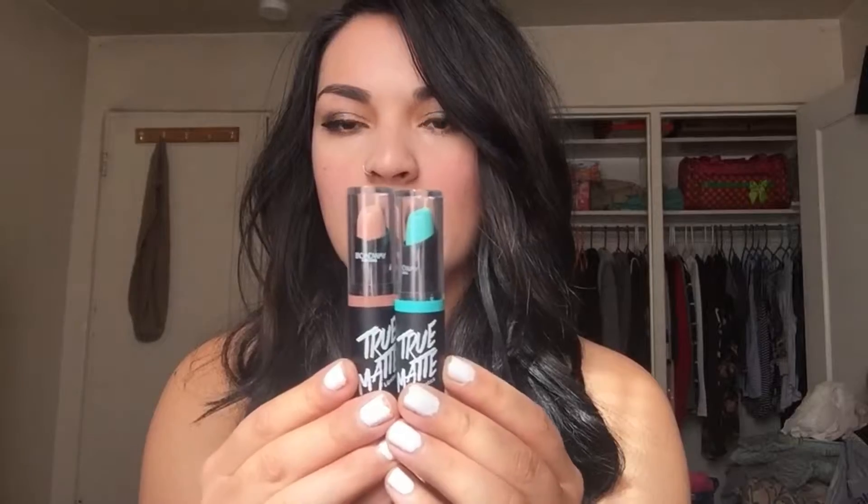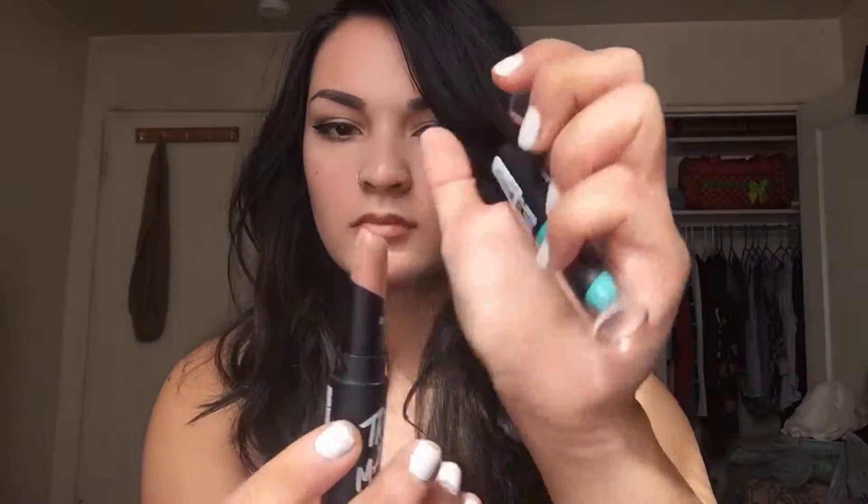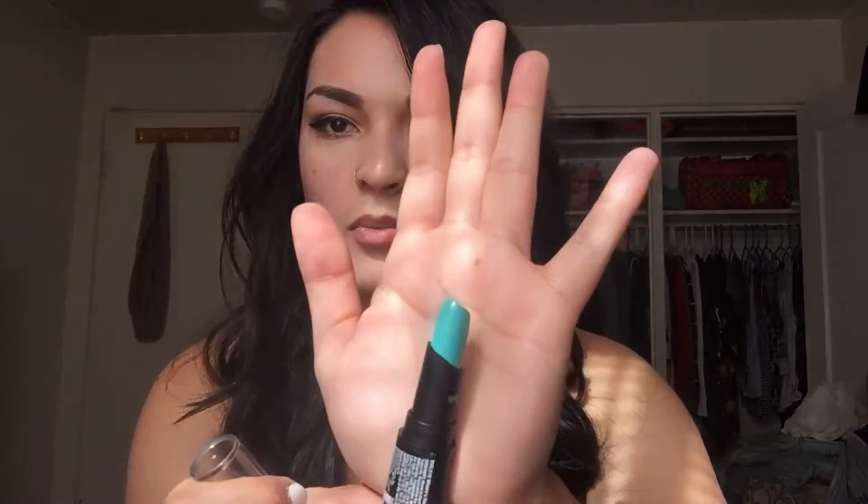These are the Broadway Colors True Matte Lipsticks and I only have two. The first one is called Sparkling Stone and it's this brown nudie color, and the second one is called Where's Nemo and it's just this turquoise bright greenish-blue color. I thought these colors would be so amazing. They're not even online yet — the only place you can find them is at Dollar General, not even on the Broadway Colors or LA Colors website. So this was really exciting for me and I really wanted to try them.